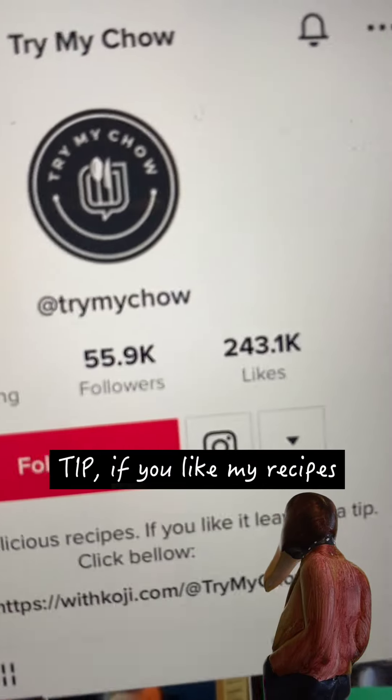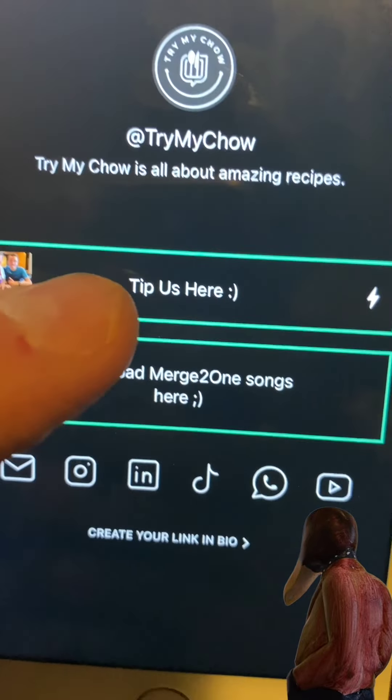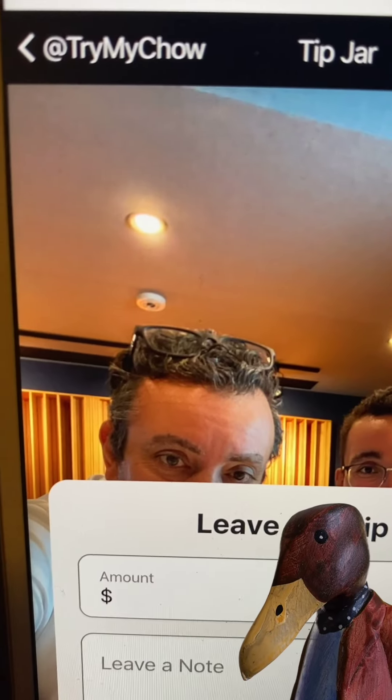Now, you can tip me if you like our recipes. Go to our main page and click on this link. You will be able to tip or purchase our songs. Tips are like hugs without all the touching. Also you can connect with us on social media. Capisce?